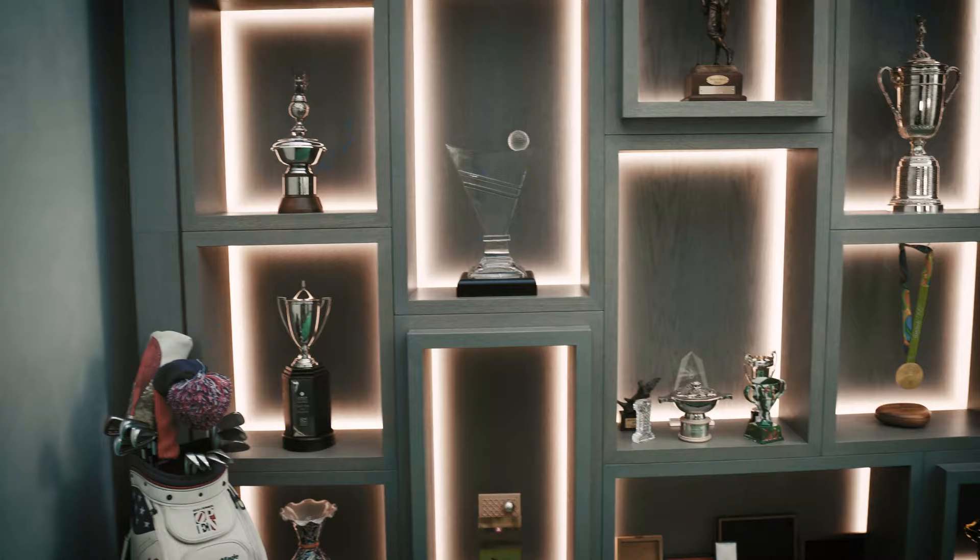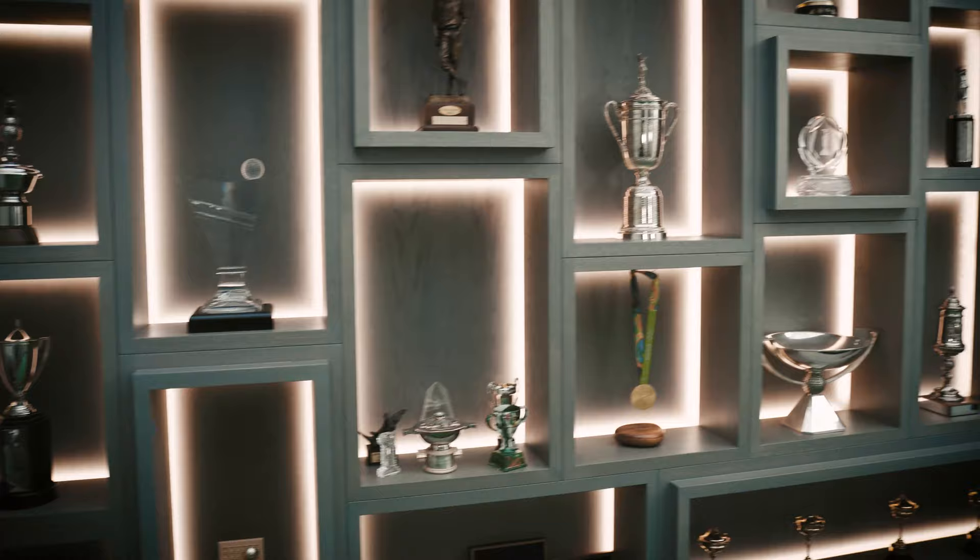Hi guys, I'm Justin Rose and welcome to one of the favorite rooms in my house — my Putt View putting room. You can see to my right-hand side are some of the trophies that I've been able to win. You only win when you putt well, so this room is very, very inspirational for me.